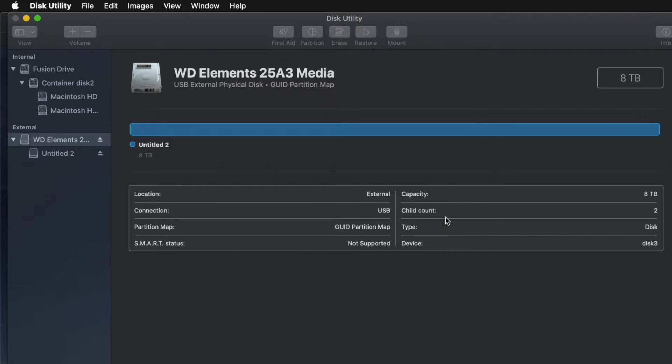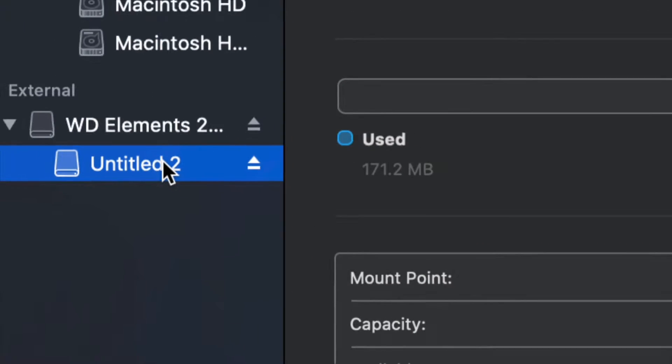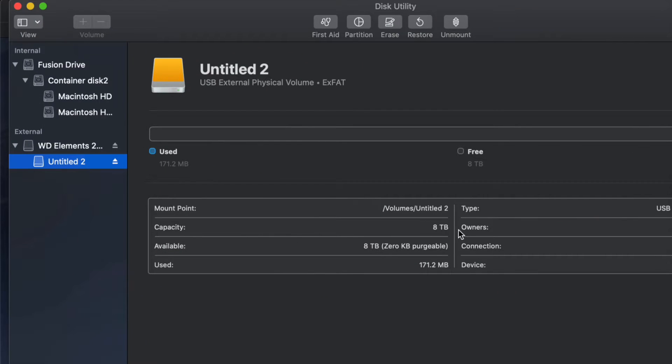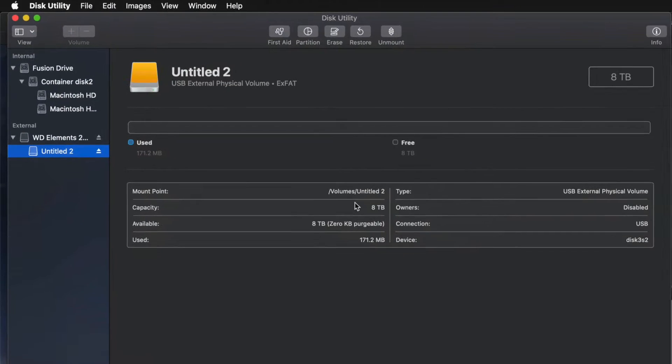Just click on Erase and you're pretty much done — it's all set up. I'll click on the partition and see that I have all the space that I want. Eight terabytes — yep, this is eight terabytes. I can go ahead and drag and drop stuff into my external hard drive and I'm done.